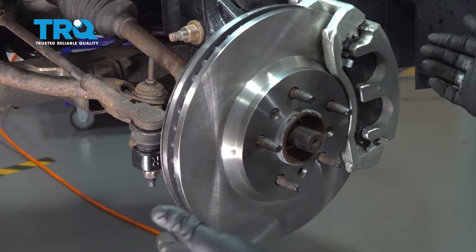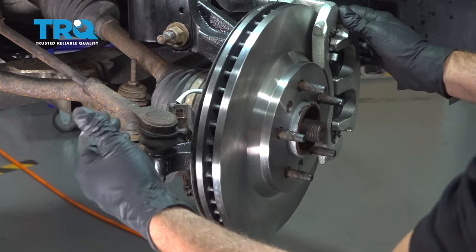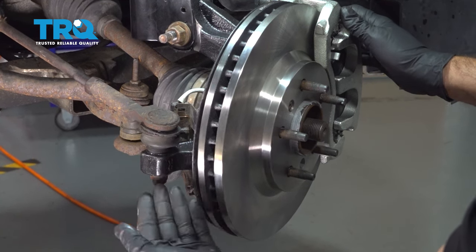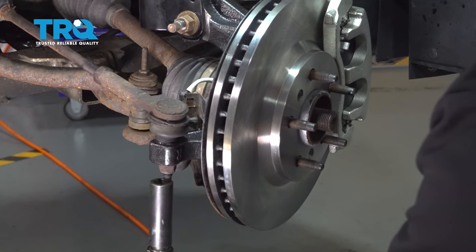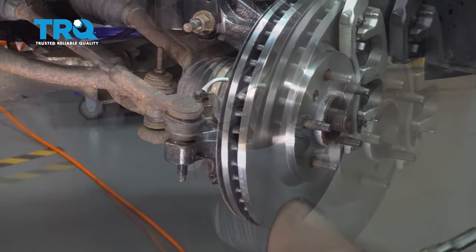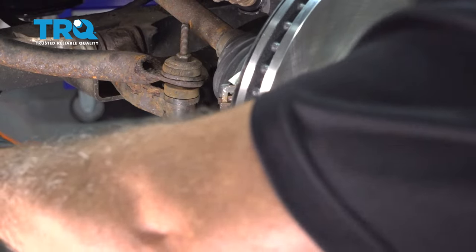Now with the key in the on position, we're going to go ahead and grab our brake assembly and turn this — it's going to give us better access to our outer tie rod end. We're going to go ahead and remove this nut so we can remove the tie rod end from our knuckle. Using an 18-millimeter socket, let's go ahead and remove this nut. Let's go ahead and pop this unit up and out and set that aside.